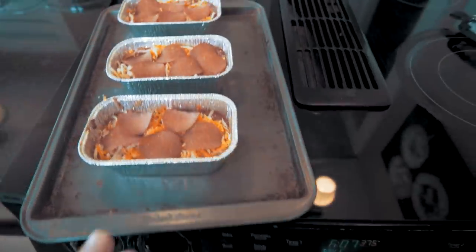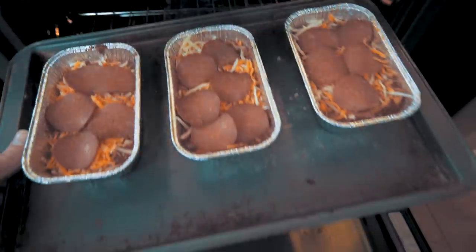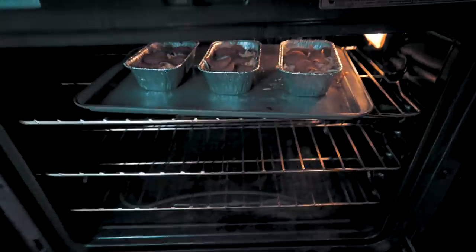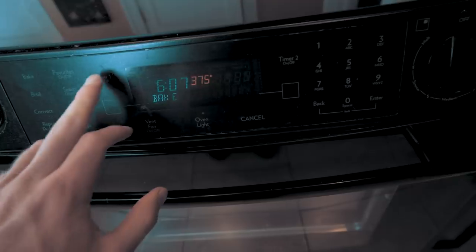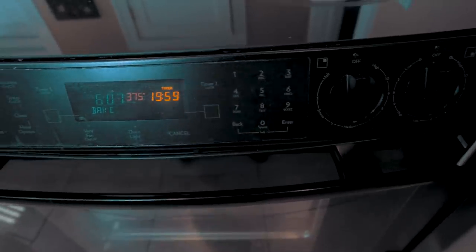We're going to place this back in the oven for about 20 to 25 minutes, or at least until that cheese is melted. We'll set one more timer for 20 minutes, and if it needs five more then that's what we'll do.